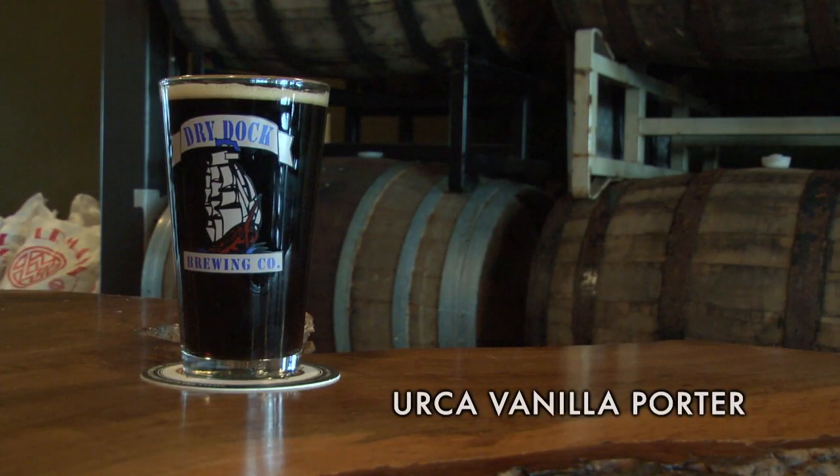Hi, my name is Kevin DeLang. I'm the owner of Dry Dock Brewing Company, and I'm super excited to have a line of Pro Series kits. The third beer we have in the Pro Series kits is the vanilla porter.